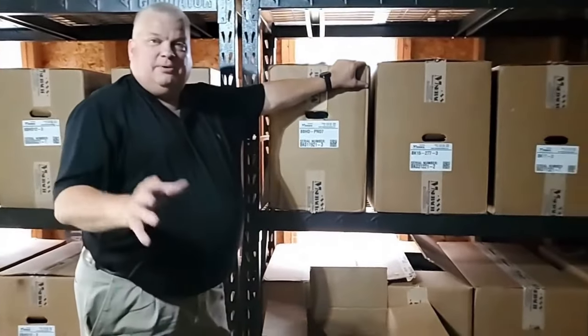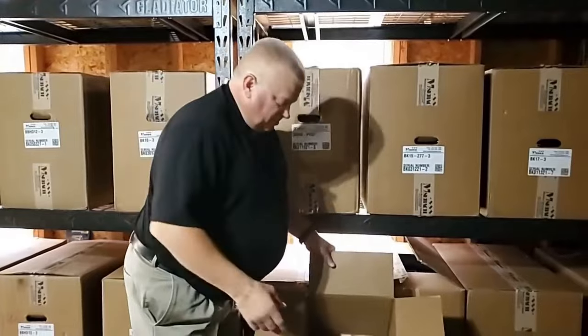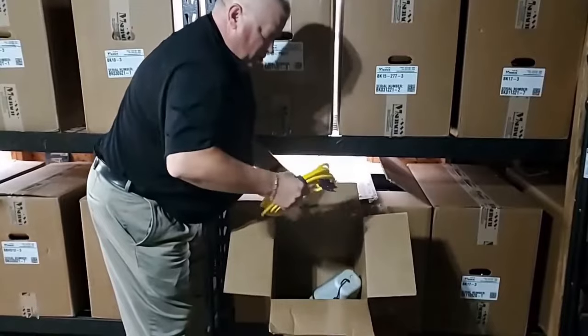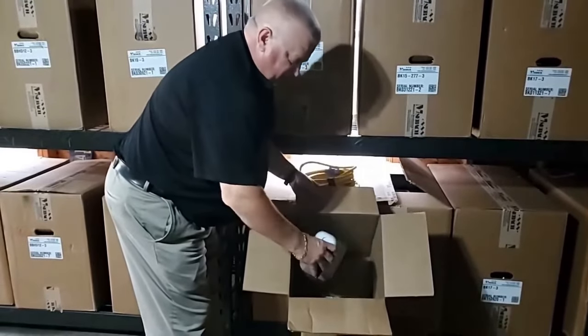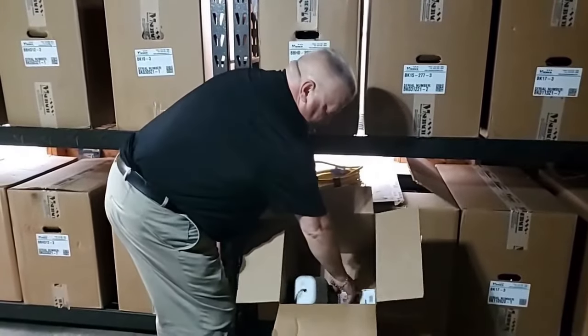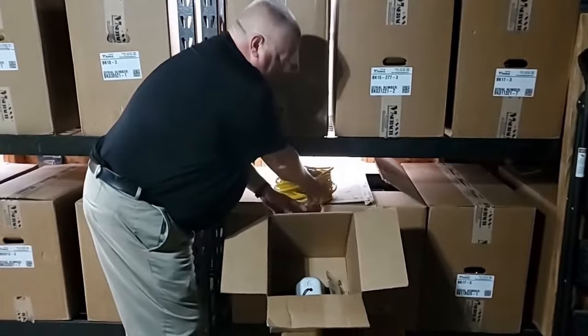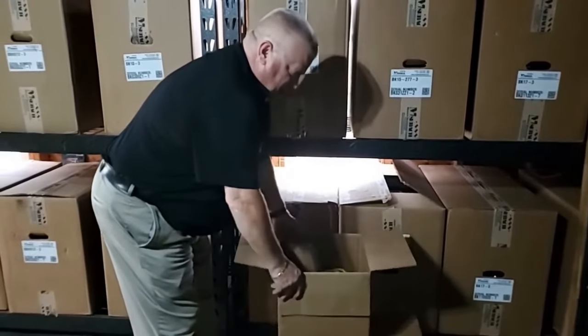Now remember, from Bedbug Heat Doctor we send you everything you need. What we're going to include in the box coming from us: two 110 extension cords — one's 15 foot, one's 25 foot. We're going to include two sprinkler covers; if you need more, let us know. And also a thermal gun so you can check the temperature in the room, not just managing off of the thermostat that's built into the heater.